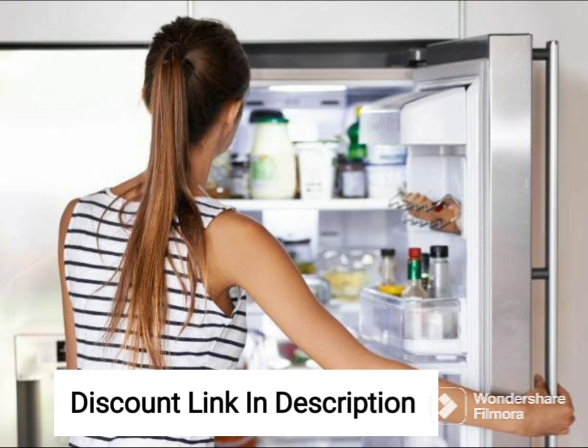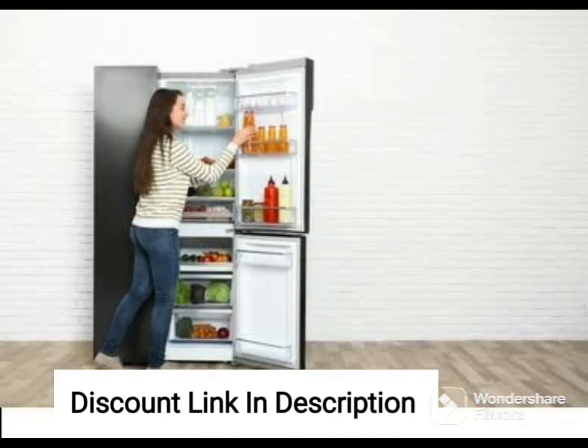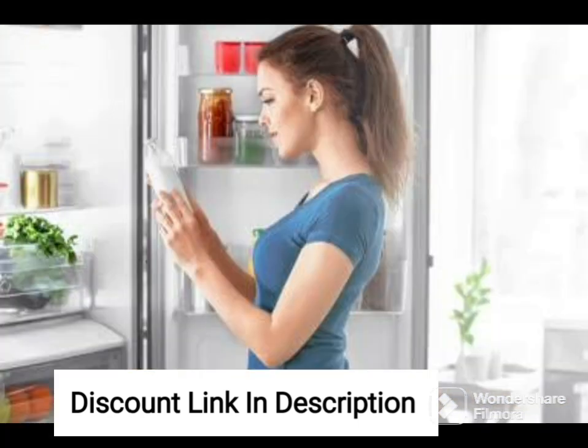The double-door design makes it easy to access the items you need, while the interior LED lighting illuminates the entire fridge, making it easy to find what you are looking for. The fridge also comes with a built-in deodorizing filter that eliminates unwanted odors, keeping your food smelling fresh and hygienic.